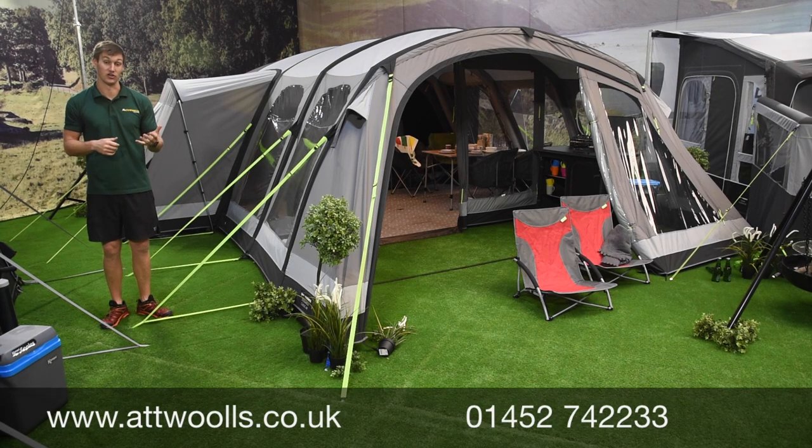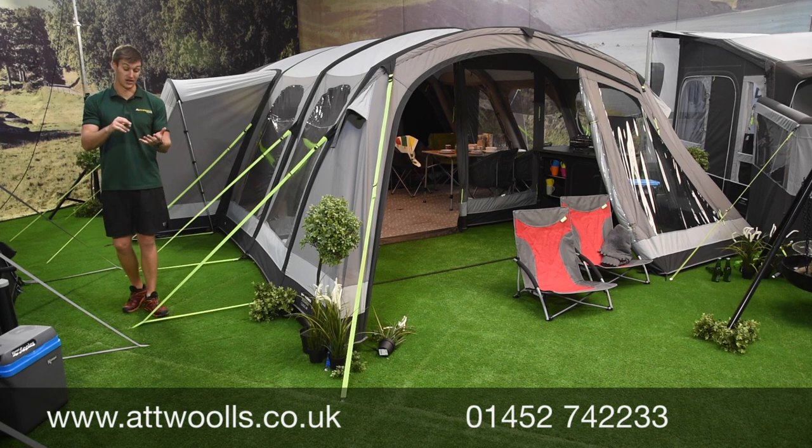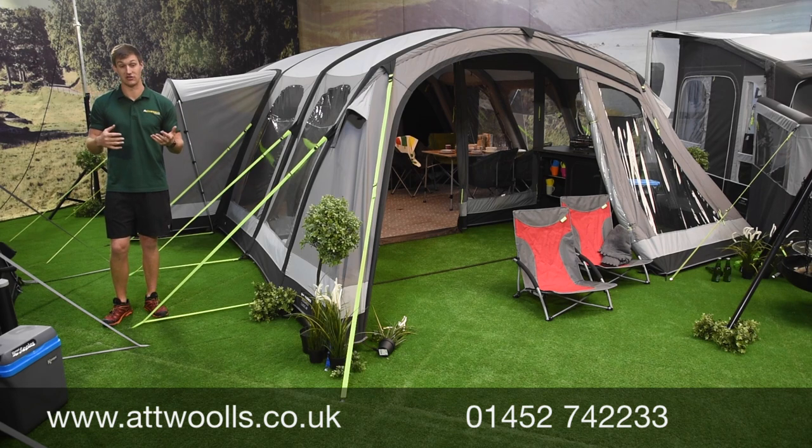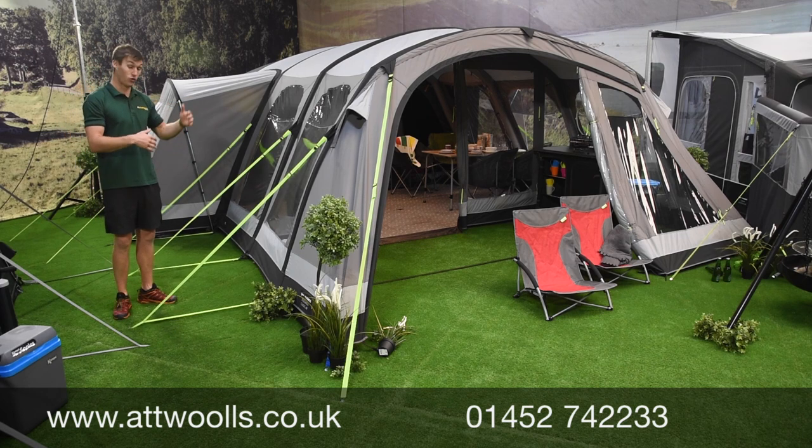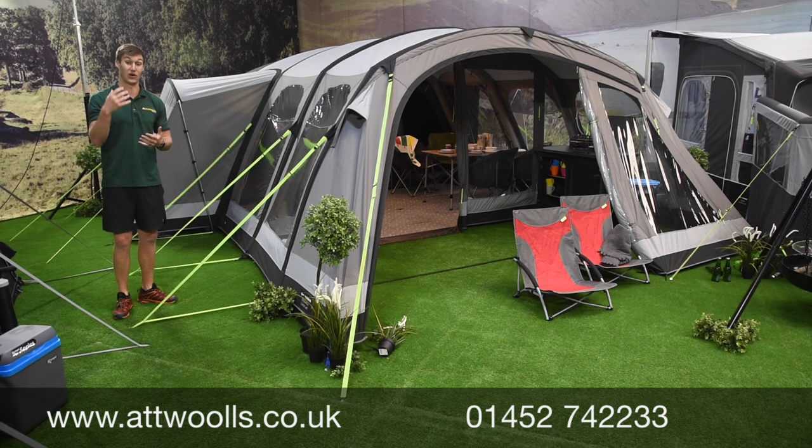This is the Camper Dometic Studland Classic. In the Studland Classic range for the 2020 season going forward you've got two sizes: the six and the eight. They're based essentially on the eight-berth - the six is just a shorter rendition of it. They are both the same width at 460. A new thing for 2020 is the ability to add on an additional annex onto one side.